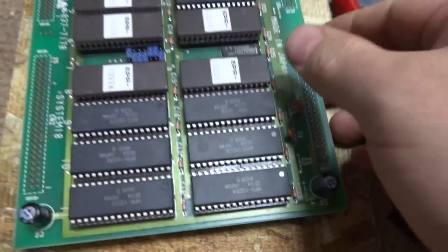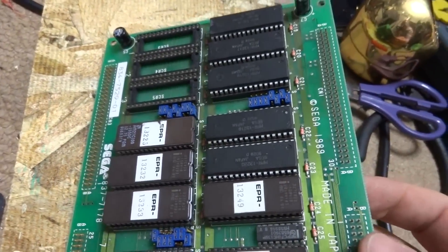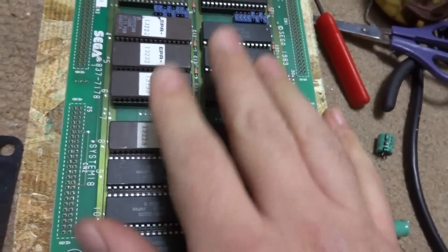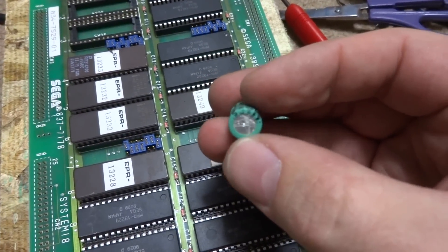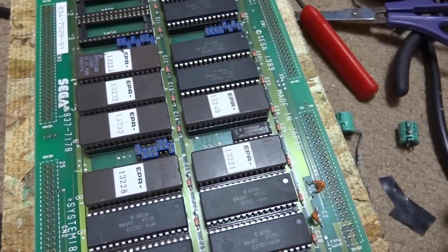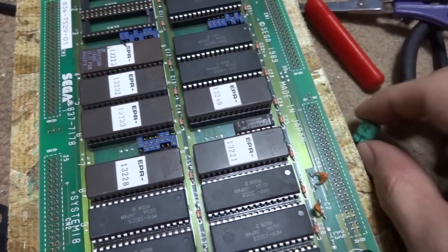All right, so as you can see here, we've replaced all of the capacitors on the main board and I've cleaned up and reseated all of these chips. You can take a look at some of the bottoms of these — this one doesn't look too bad, but some of the other ones look kind of ground up.